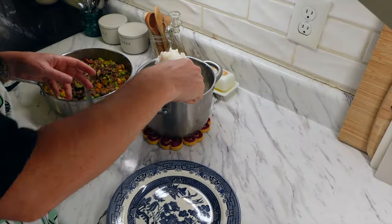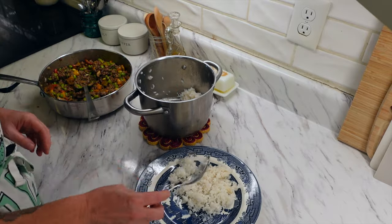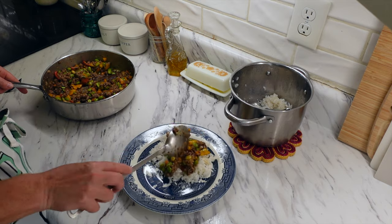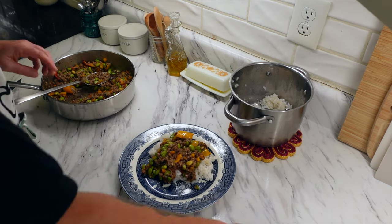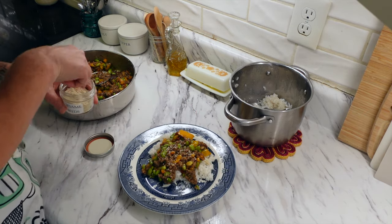I had made white rice earlier that day, so we just had that with the stir fry on top. It was a really, really good meal — definitely a super quick meal, which I really appreciated. I will have all of these recipes linked below in the video description if you want to give them a try.